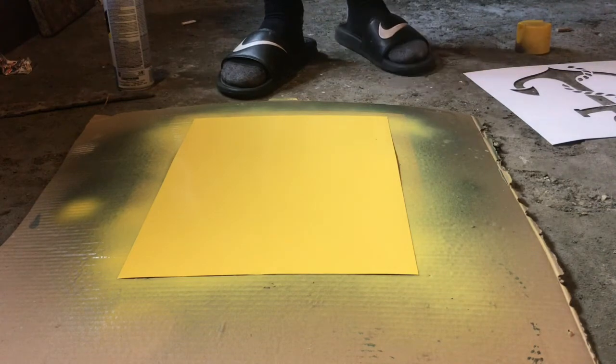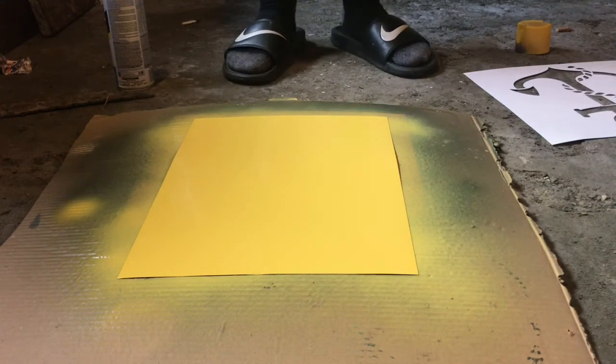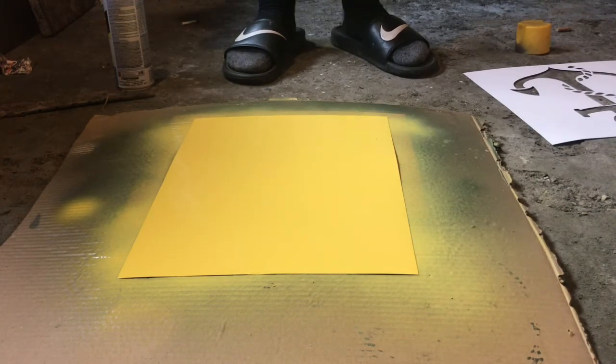Alright, so we're going to let that dry for hopefully 10–15 minutes. Then once that dries, we'll be back and we'll do the stencil.